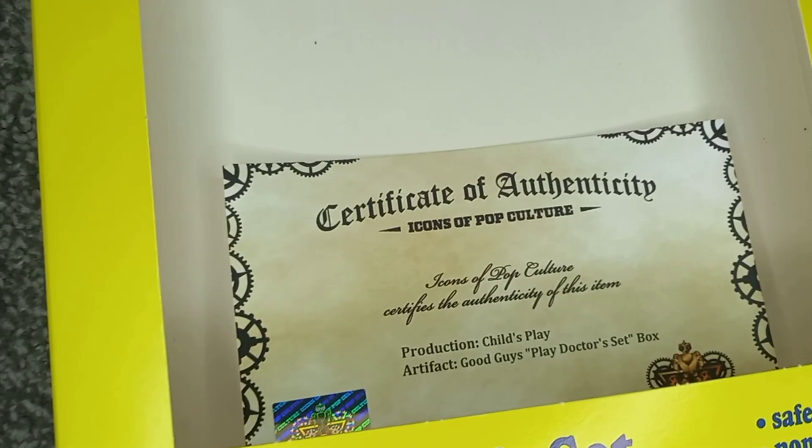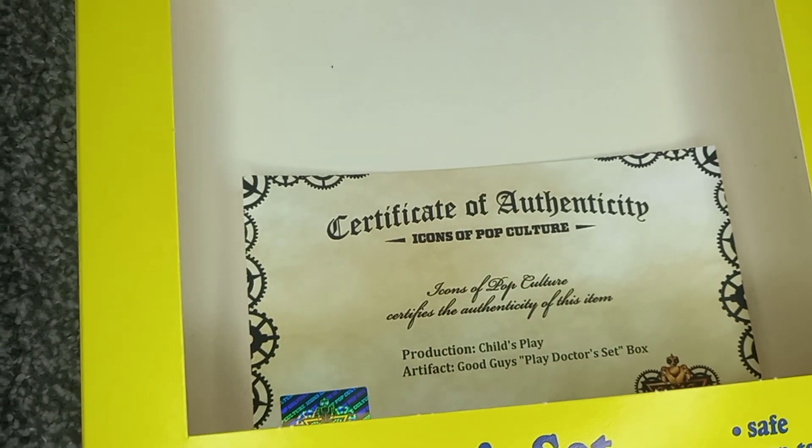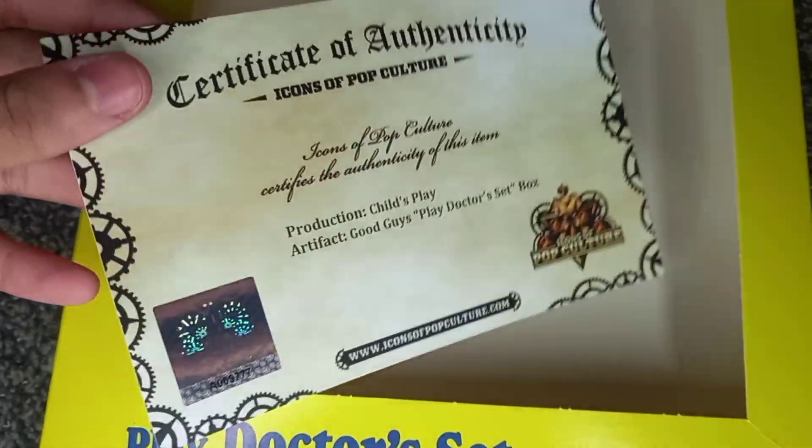As you can see here, the certificate of authenticity. This was screen-use, Child's Play, Production Made, Good Guy Play Doctor Set box. Here it is — I think it's really cool. I'm glad that it does come with the certificate of authenticity, and the box looks really cool.